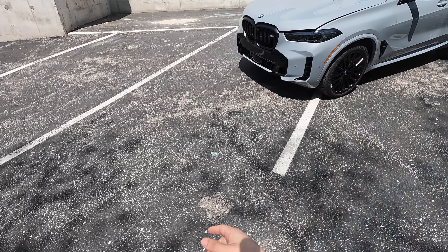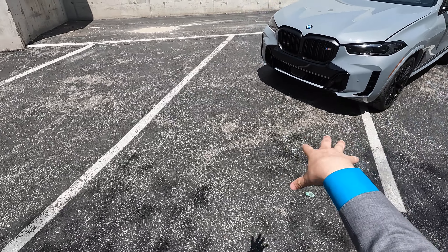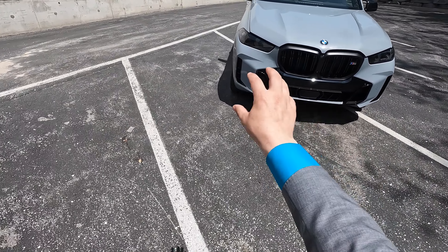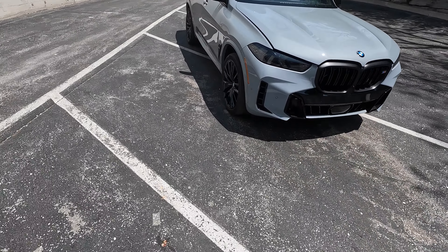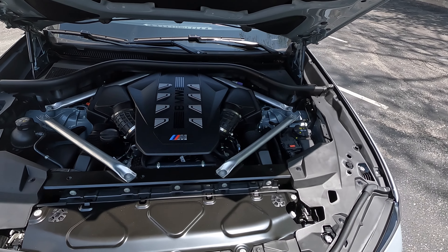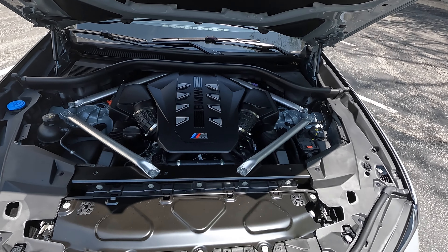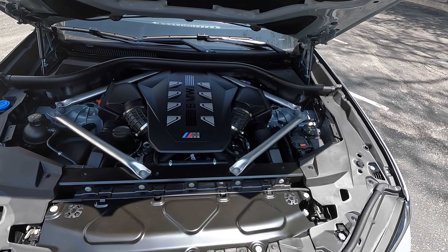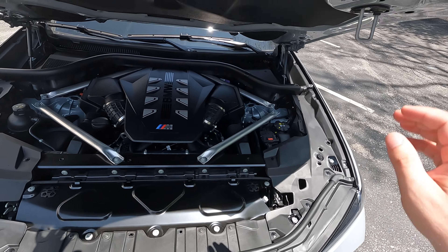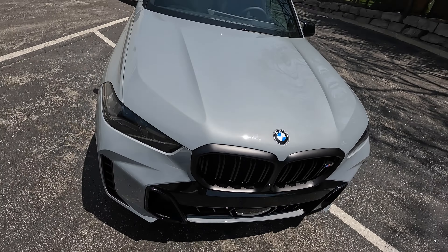On the exterior of this vehicle, this is the Brooklyn Gray exterior. This is a pretty much fully loaded vehicle — excellence package, M Sport Pro package, $1,000 upgraded black 742 wheels, red M Sport brakes. We have the redesigned front end, new kidney grille slats, new front bumper content, new headlights, and underneath the hood this is BMW's new S68 engine.